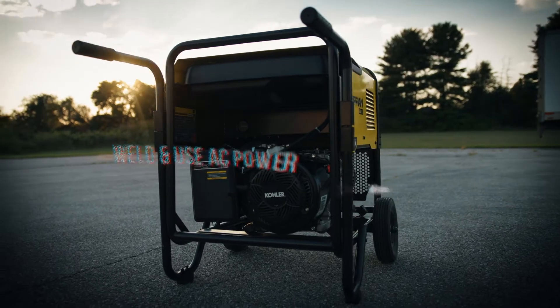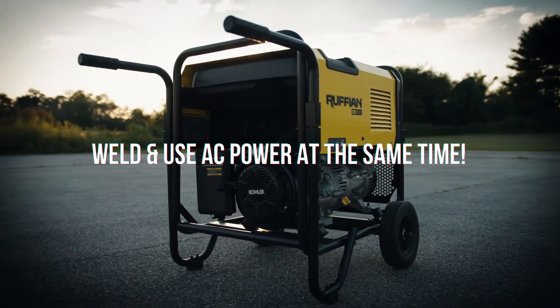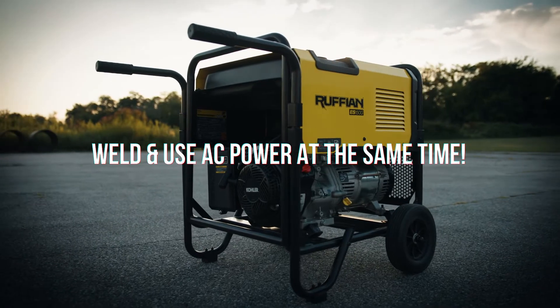In this video, we're welding with the Ruffian welding generator, which combines the award-winning Rogue ES-180 welding technology as well as the proven reliability of a Kohler engine. You can stand out from the rest of the pack because this generator allows you to use the welding power separate from the auxiliary power.